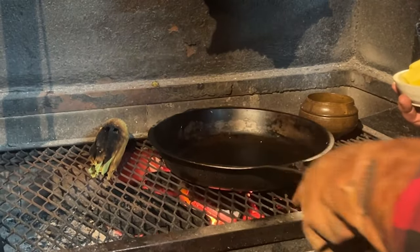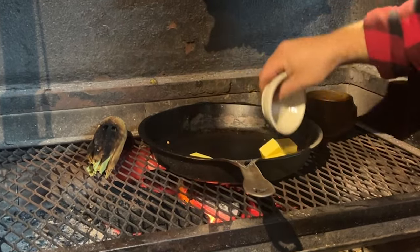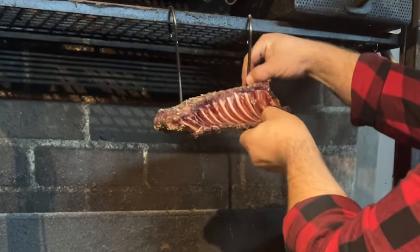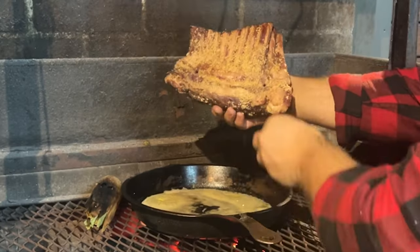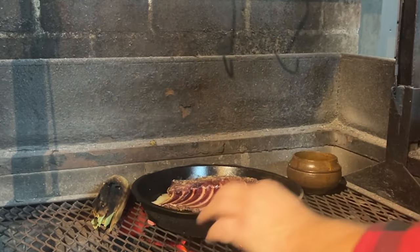So we've got the Solar Techniques pan getting up to heat, and we're just going to get ready to finish off this rack. We're going to get that nice and hot. We're going to take the rack of ribs off — you can see they're smoked beautifully — and put it straight down into the hot pan of butter.